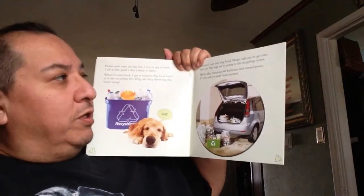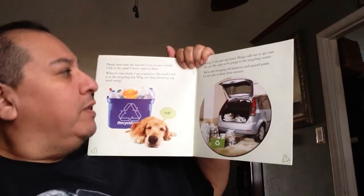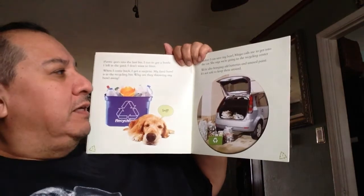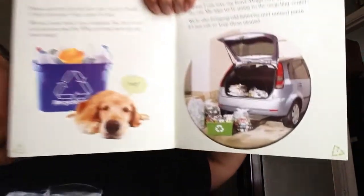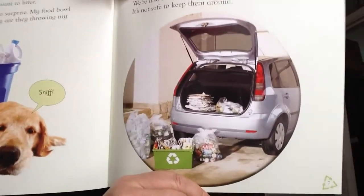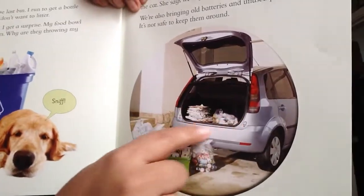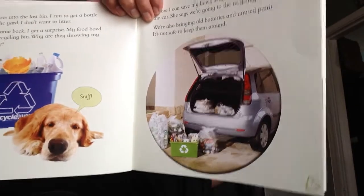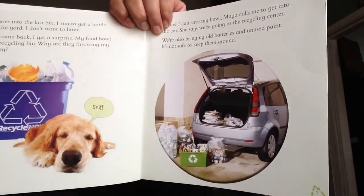Maya says they're going to the recycling center. They're also bringing old batteries and unused paint — it's not safe to keep them around. Look, they've got that whole car filled up with all the stuff. I wonder if Sam's going to fit, he has so much recycling.